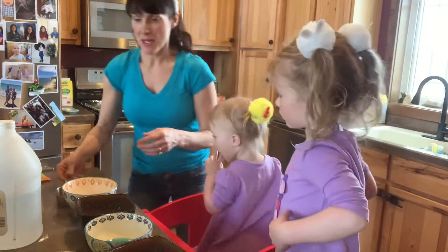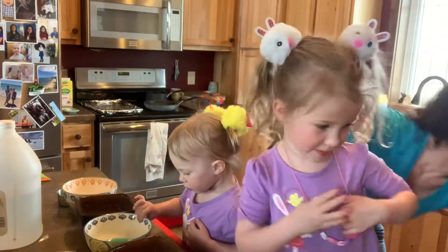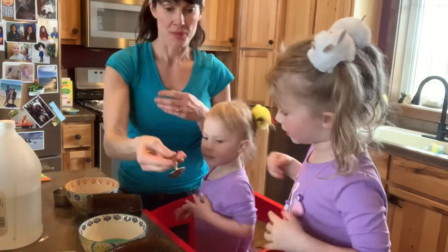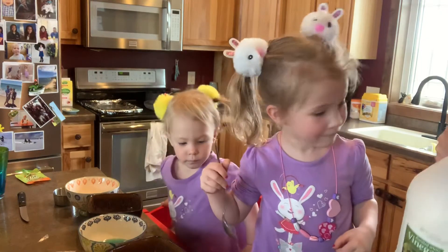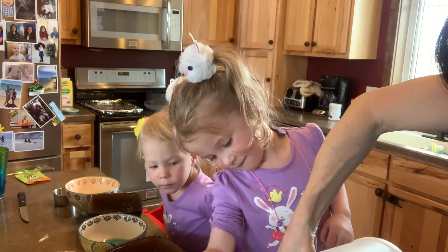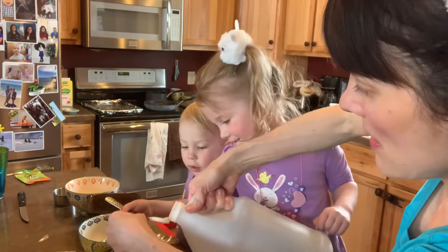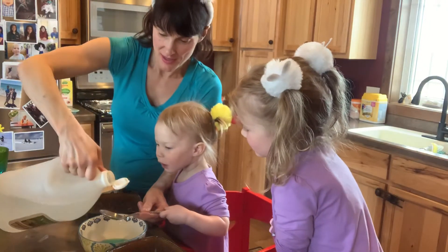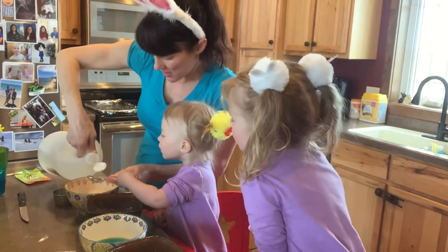Now we're going to do the vinegar. We got to read the directions. It says add one tablespoon vinegar, let dissolve. We got to get a tablespoon. Mommy's very happy. Hold that. You'll have a turn too — there's three and three turns. Put the spoon over here and just hold it like this. Dump it in. Do it to the next one. Harper, you'll get a turn too.